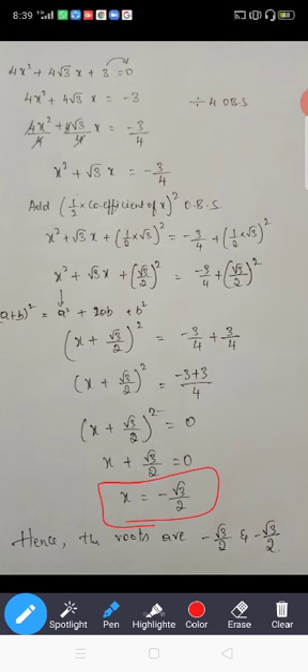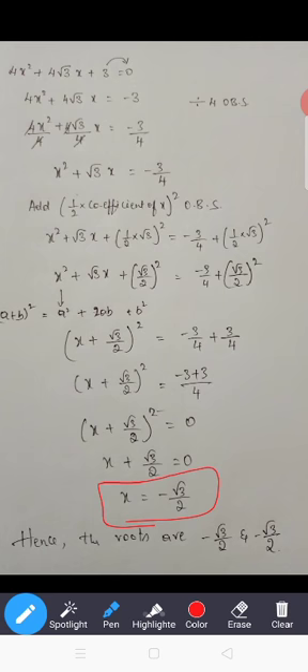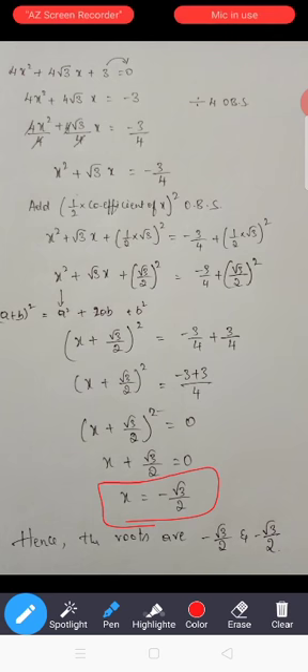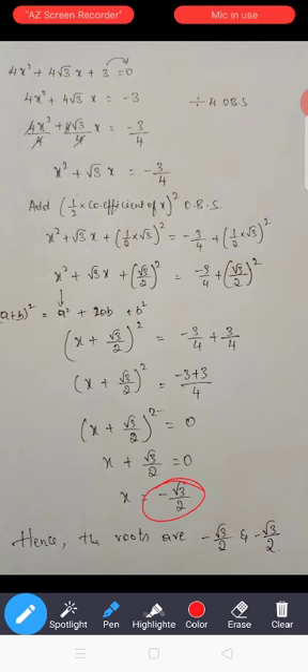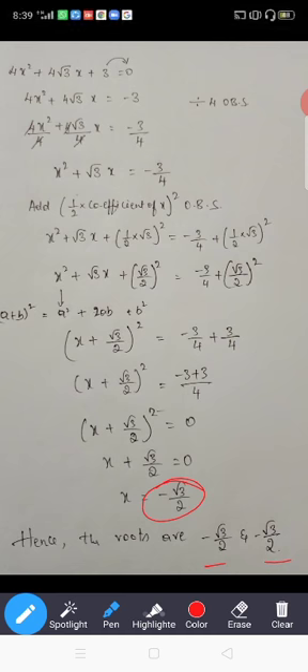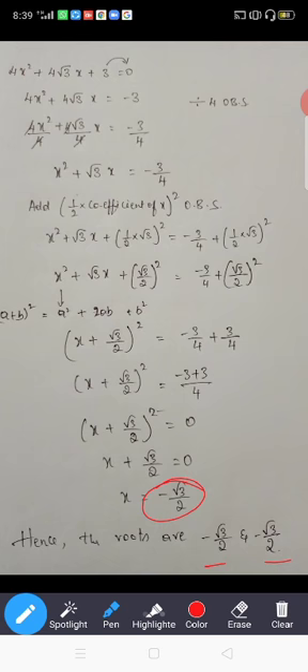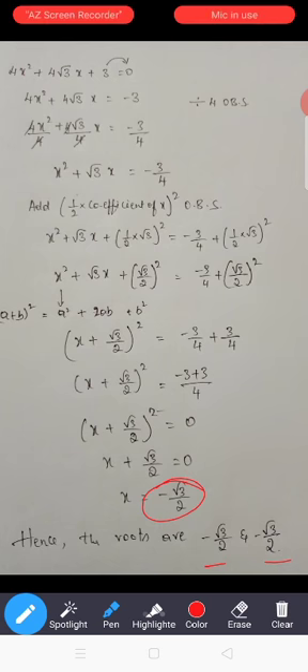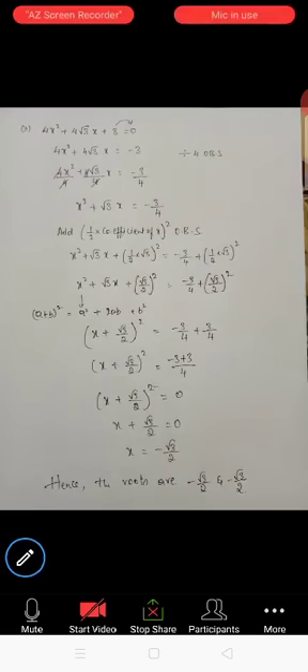There is only one root, but in a quadratic we need two roots. Remember: quadratic equations always give two roots — either two distinct roots or two equal roots. Here you can observe the roots are -√3/2 and -√3/2. Both roots are equal. This is one more type of root we can get in quadratic equations. Everybody clear? Okay, thank you.